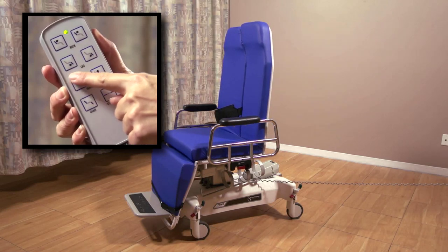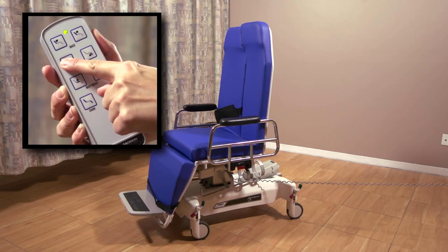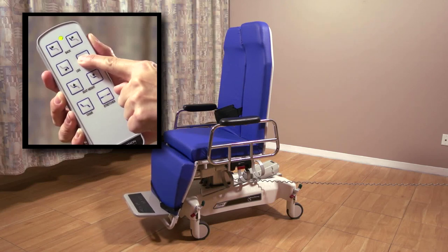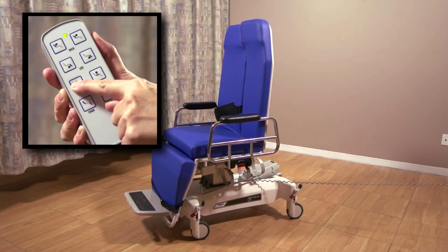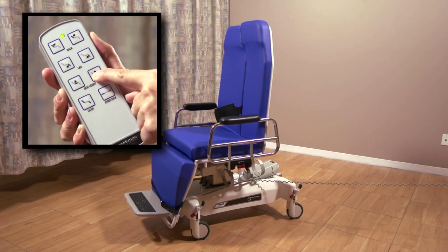The top row of buttons controls the leg adjustment. The left button raises the leg section, and the right button lowers it. The next row of buttons controls the height. The left button raises the seat, and the right lowers it.